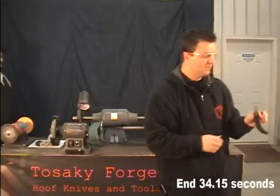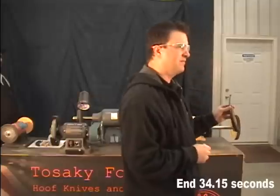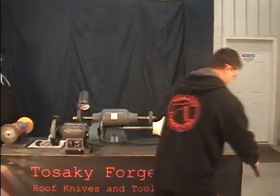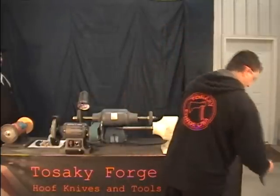That's it. This is just as good as it is when you bought it the first day, right out of the package. I mean, it is razor sharp and ready to go.